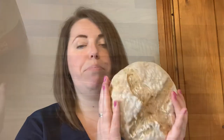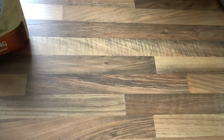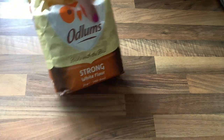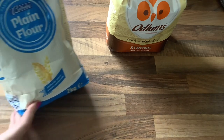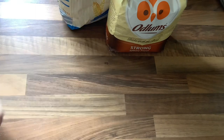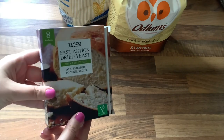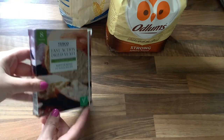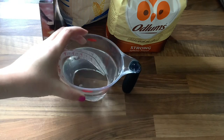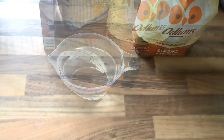I'm going to show you the ingredients. First up, we have flour — I'm going to be using strong white flour, but you can also use plain flour or all-purpose flour, it's the same thing. Next, we're going to be using fast action dried yeast, some warm water, and some salt.